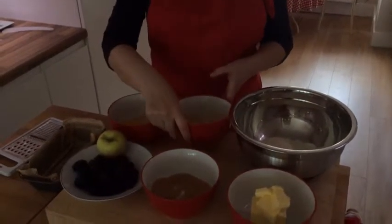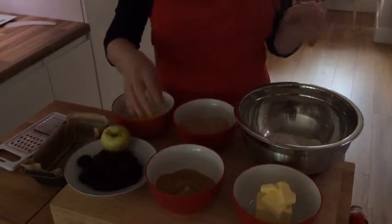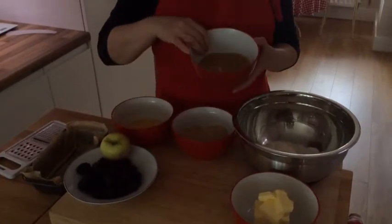Also, on top of that, just for the topping, you need about 50 grams of demerara sugar.